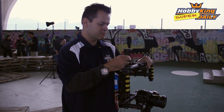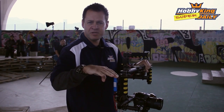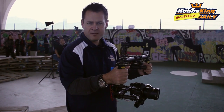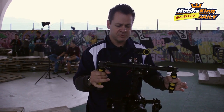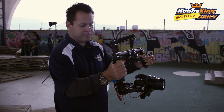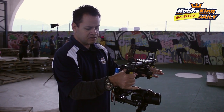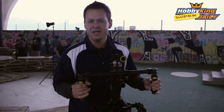Mode three essentially will track in pitch as well. So no matter where I point it, it's going to stabilize. I still have stabilization but if I pan it down or up, it's going to follow in pitch as well as yaw.